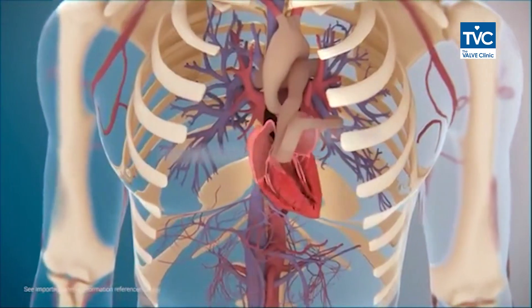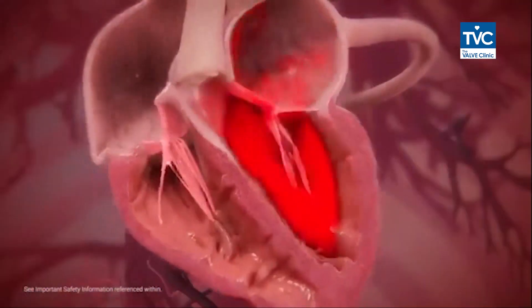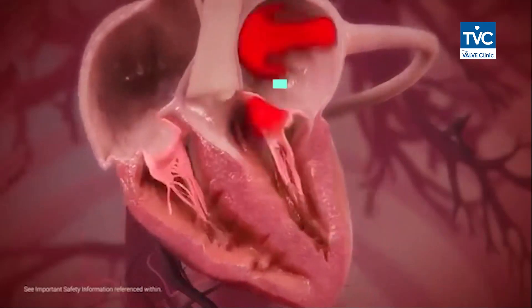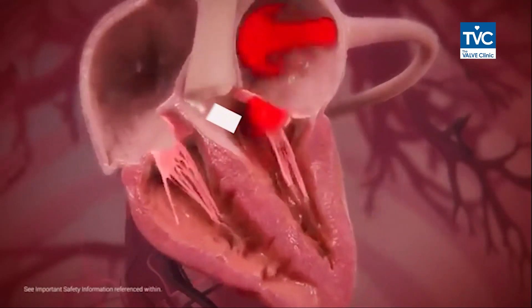The heart has four valves, out of which the valve between the left upper chamber and the lower chamber of the heart is called the mitral valve. This valve allows blood to flow only in one direction — from the upper chamber to the lower chamber and out — and prevents any leakage of blood from the lower chamber back to the upper chamber.